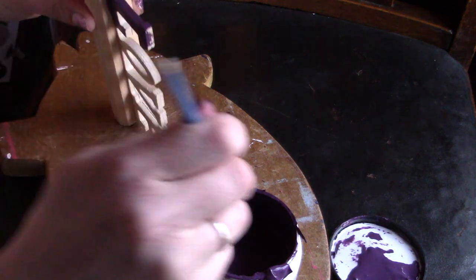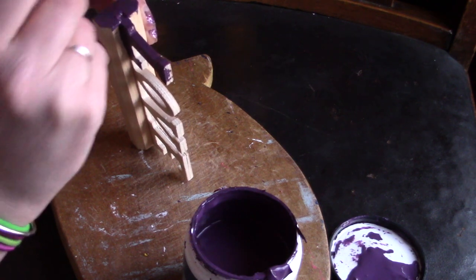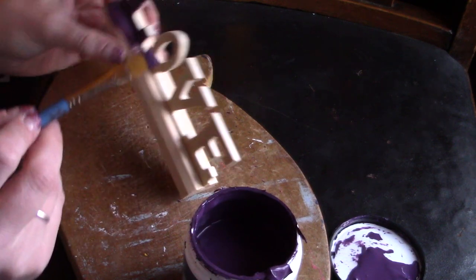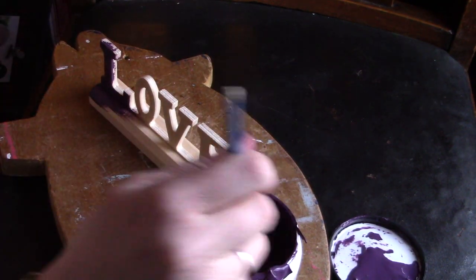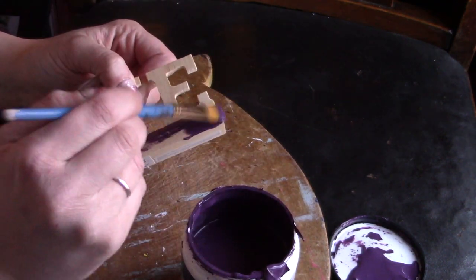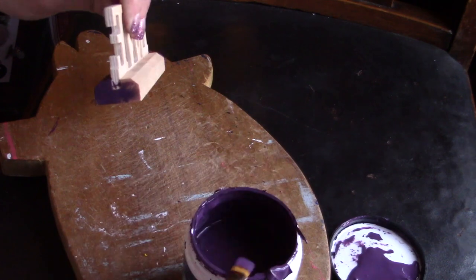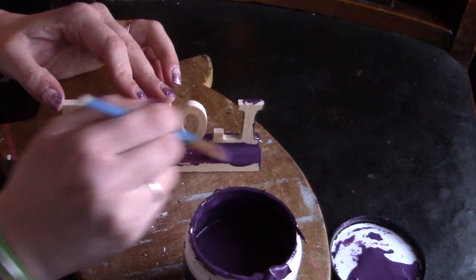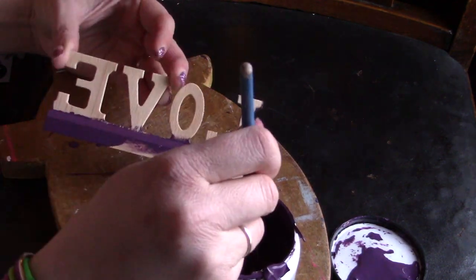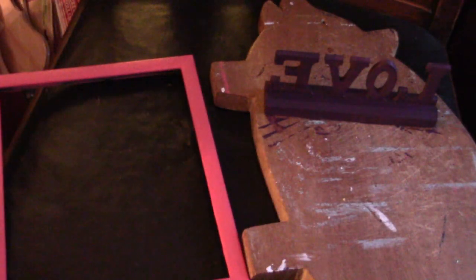Sometimes I'll get a decoration that I think would go well for her room and we end up using it in the living room instead, which is a nice little advantage. I'm going to paint the base first so it can sit while I paint the letters. I'm leaning towards doing at least two coats on the bottom part, but maybe not on the letters since I'm going to cover those in glitter.